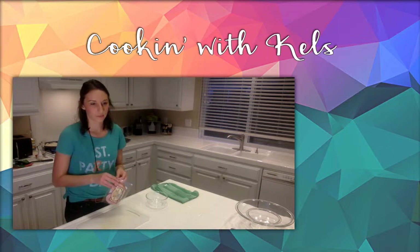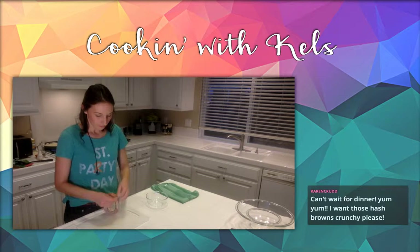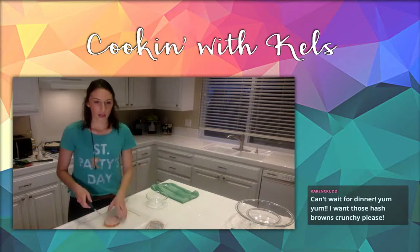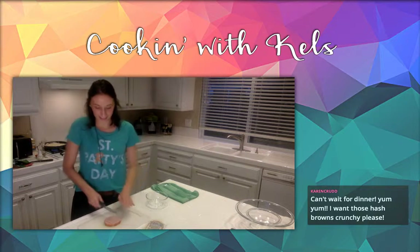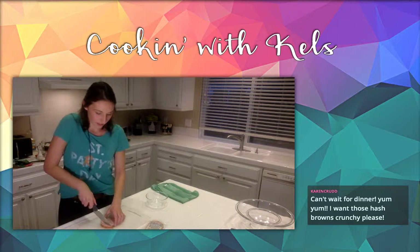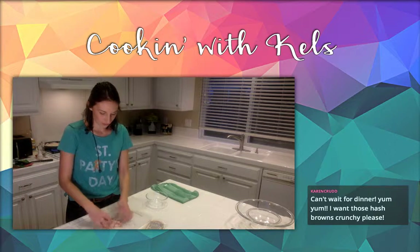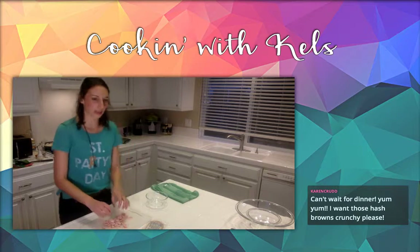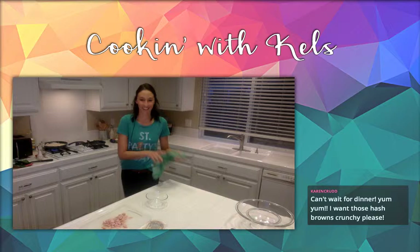So just Canadian bacon — you can get it at any grocery store. I'm going to cube this up into bite-size pieces. This is pre-cooked, so really we're just going to get it browned a little bit. I love bacon — well, Canadian bacon. They take quite a while to cook.